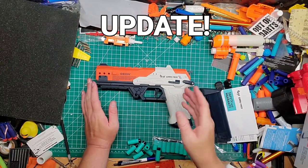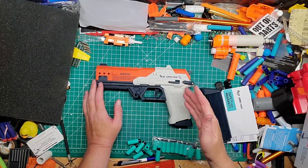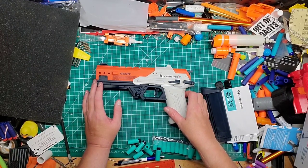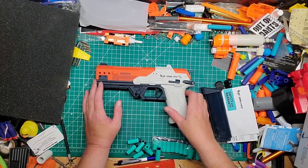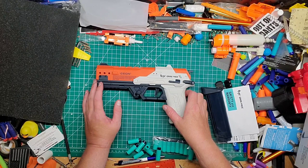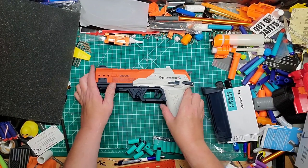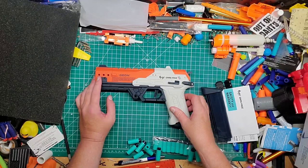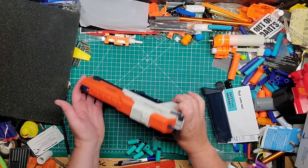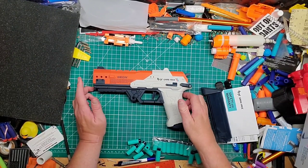Update: I got an email back from Alicia or Jessica at Out of Darts. They experienced the same issues I was experiencing with this blaster, and it is now being recalled. Out of Darts will not be selling this anymore. They are working on getting everyone fully reimbursed including shipping costs. Props to Luke and Out of Darts for standing by their morals and correcting the mistake. I'll be sending this back.